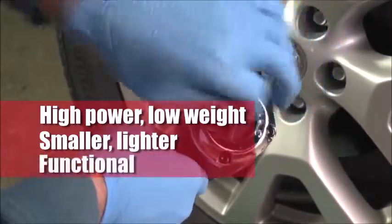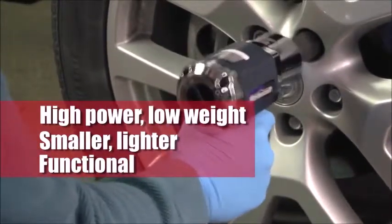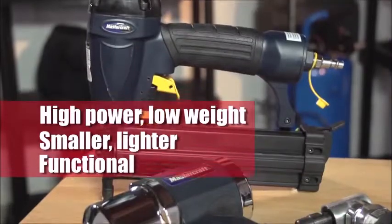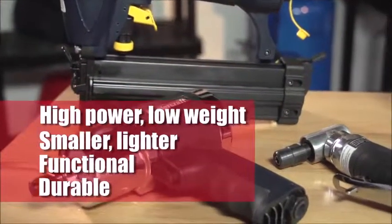Many of the same features of battery or corded tools are available, like variable speed and torque control. Air power tools run cooler and have few moving parts, so they last longer.